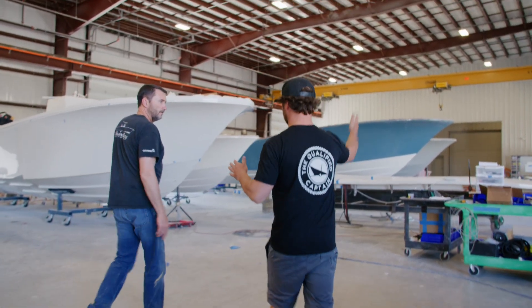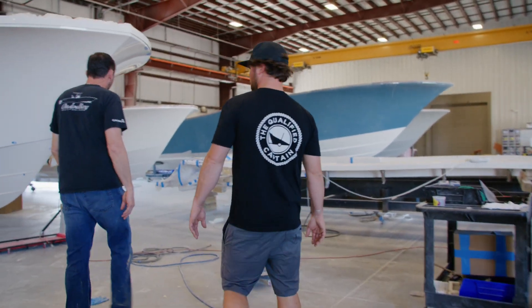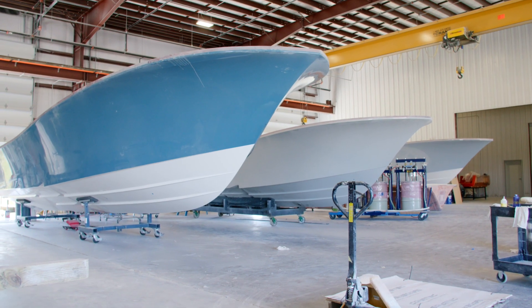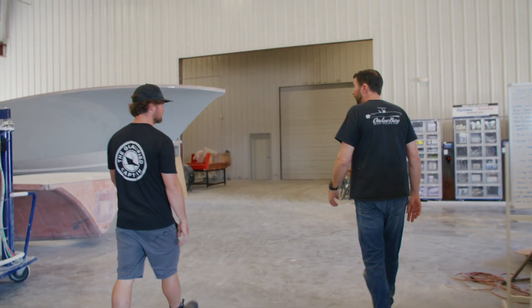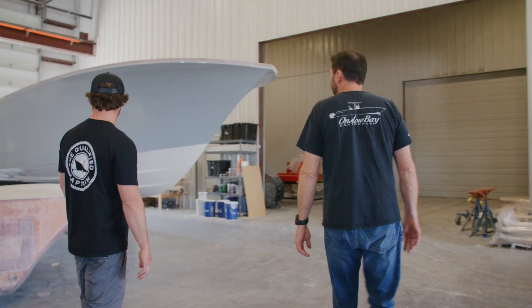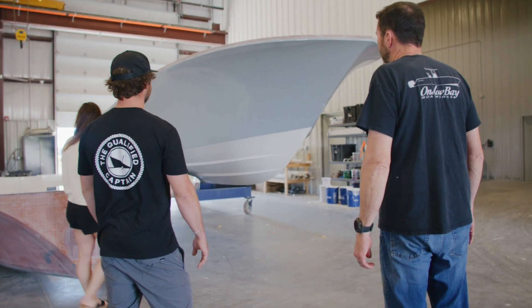It's pretty cool — they just work down the line here. Everything slides down so you can tell about where each boat is in the construction process. Another 41, 33. And this is our first 37. We've got the fuel tanks in it. We're going to start putting the boxes in, start rigging the outside. We're finishing up the liner mold now. We're anxious to get this one done — it's going to be a good boat for us.